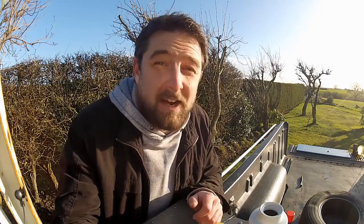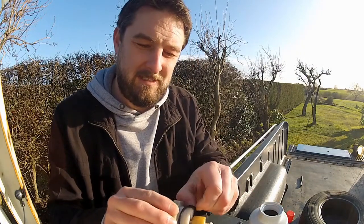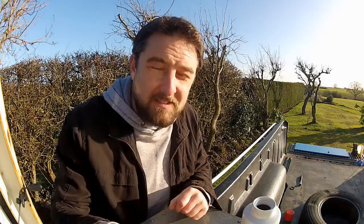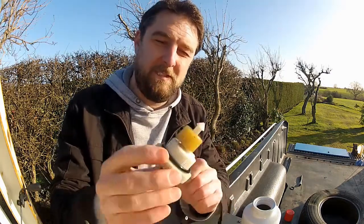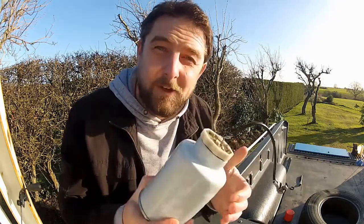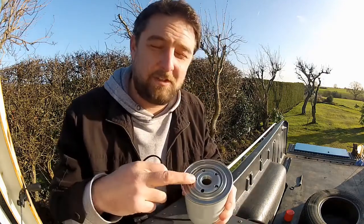So we can pretty much discard the old filter now. We can also discard the two o-rings, providing your replacement filter comes with a new set, which it should. There's one on the bottom of the water sensor - remove that - and then there's one on the top of your old filter. If you can't see it on the top of your old filter, check it's not stuck to the underside of the filter head; if it is, you need to remove it before you fit the new filter. Fit the smaller of the two o-rings to the water sensor - dip it in some diesel first. Now we can screw this into the bottom of the new filter. Take the larger of the two o-rings and install it into the top of the filter.